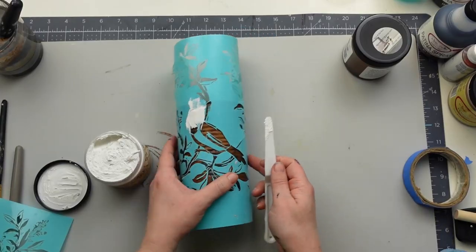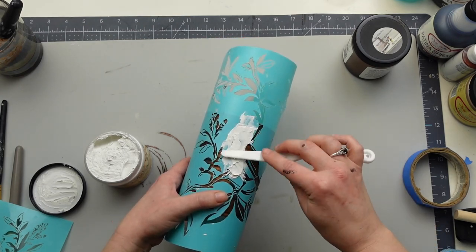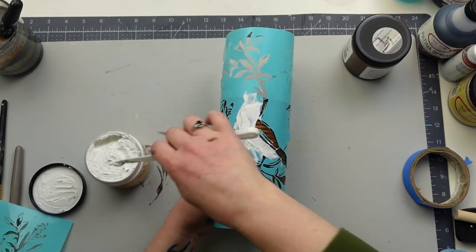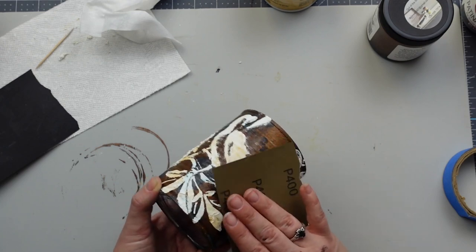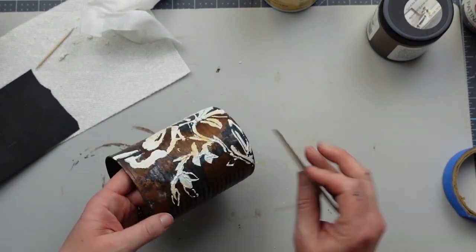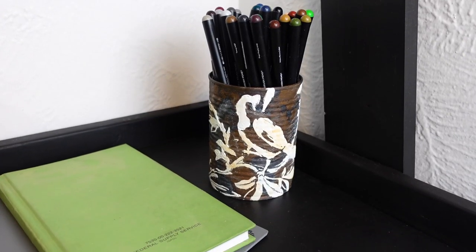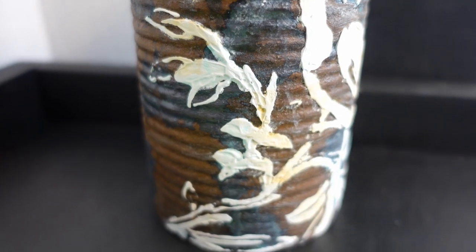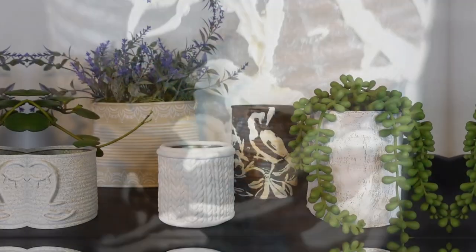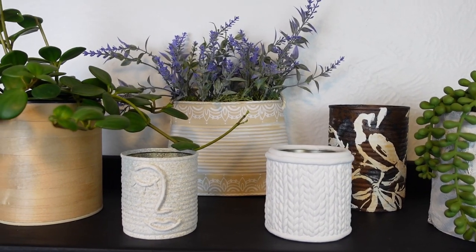The last thing I wanted to do was add a raised stencil. To do that, I used Dixie Belle mud — but spackle or joint compound works just as well — and a palette knife to spread it on. Once the mud dried, I gave it a quick sand. The patina did bleed through, but I left it as is so it didn't look too new. And that was it for this one — such a process to get here, but I'm glad I didn't give up. I hope you enjoyed my take on these tin can upcycles. That's all I got for you today, and I'll see you in the next one.